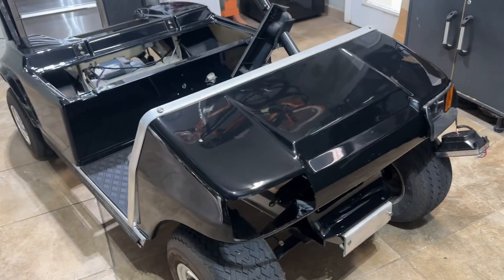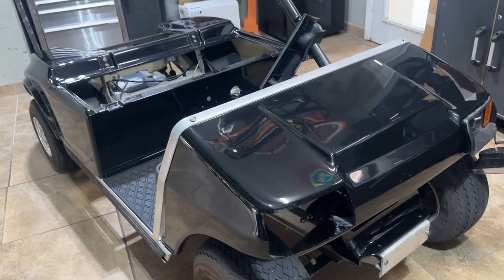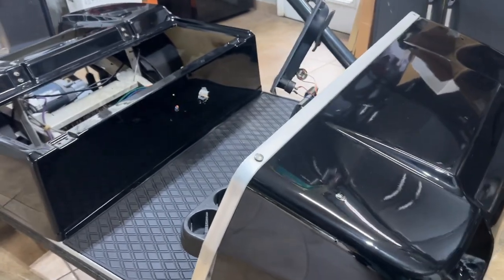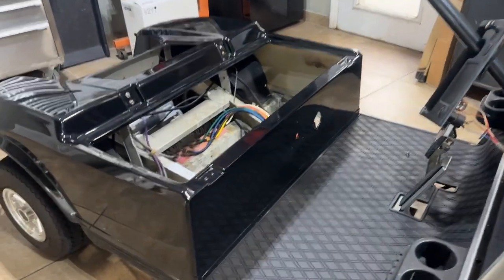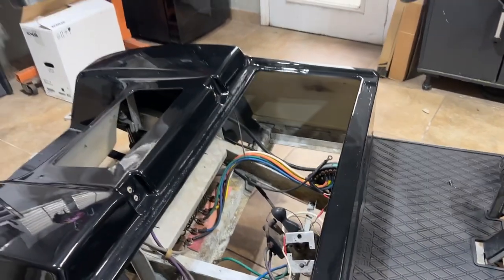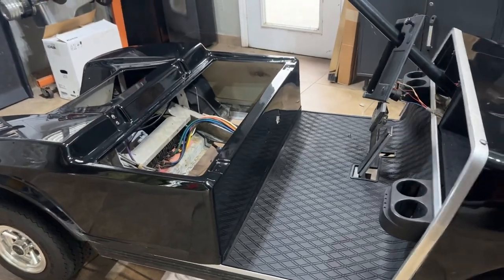I'm finally able to bring you the content I want on this channel, and it's definitely all made possible by golfcartsmodified.com. I truly challenge you to find a better company when it comes to customer service. When you're trying to go from a DC to an AC motor swap on a Club Car DS, there is no better company out there than golfcartsmodified.com — I'm going to promote the crap out of these guys.